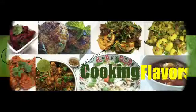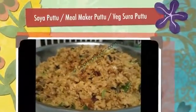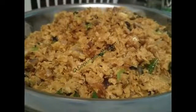Hello and welcome to cookingflavors.com. For today's recipe we look at the preparation of soya puttu, also known as meal maker puttu or vegetarian surah puttu.